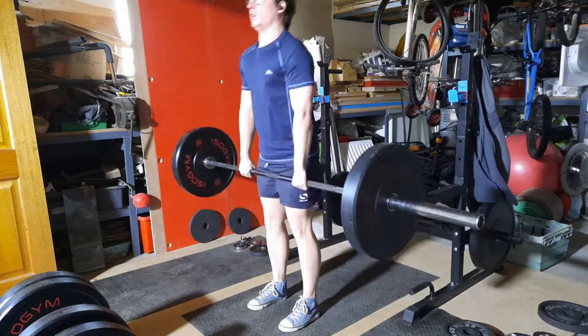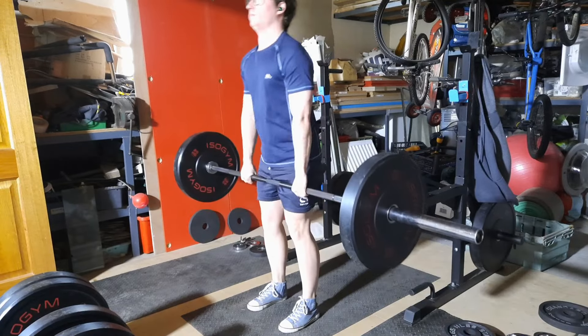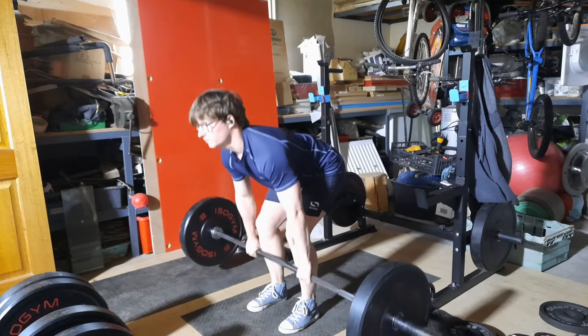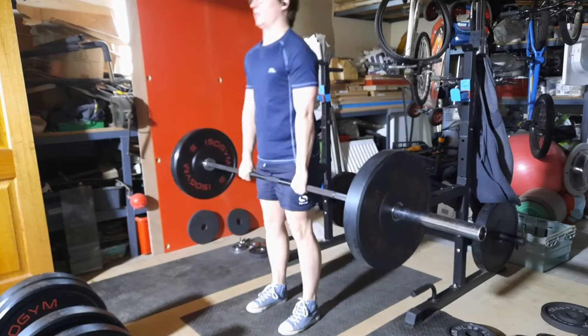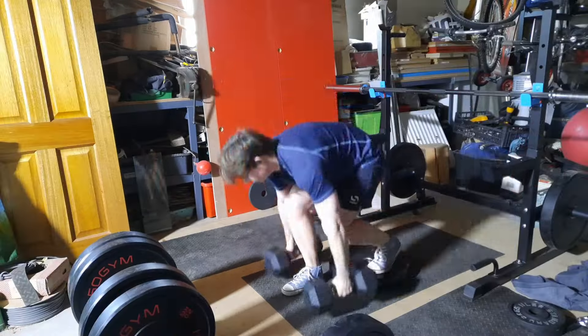I did nine double-pause reps, so 18 pauses in total for one set — that's a lot of volume when you think about how many pauses are done in a single set. I did two sets of this, not three, then moved on to RDLs.